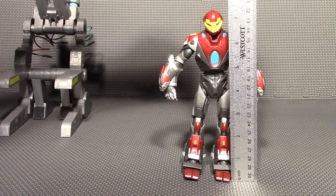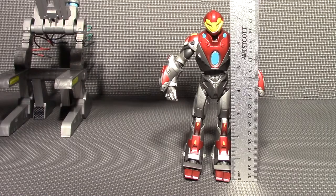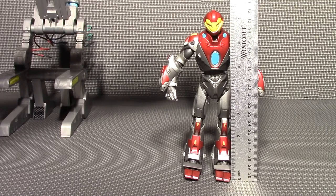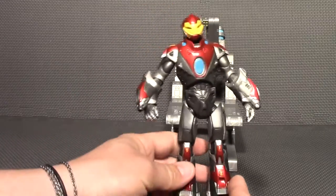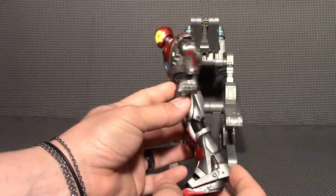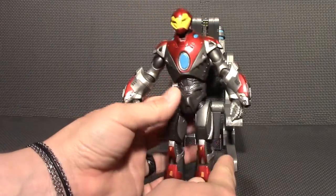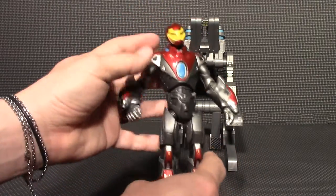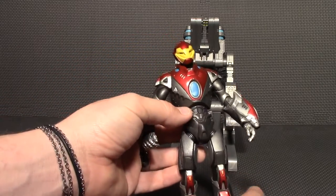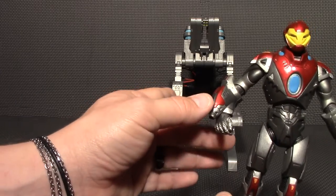This is a Marvel Select seven-inch scale figure, but this one is a little bit larger — it actually stands almost seven and a half inches. Now to have a look at the figure itself. This is a really nice sculpted figure, and I've heard a lot of complaints about it, mostly over the articulation, which doesn't really bother me because when I have it displayed, I will have it displayed in that very nice base they included.